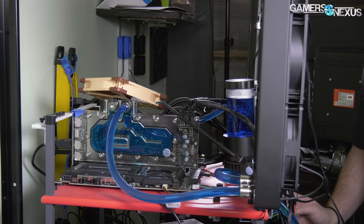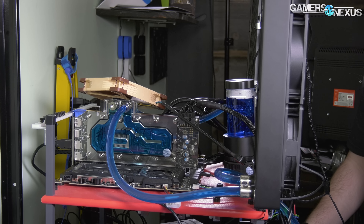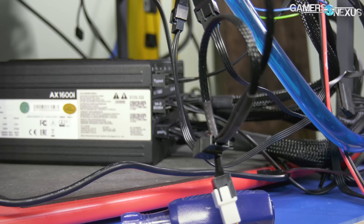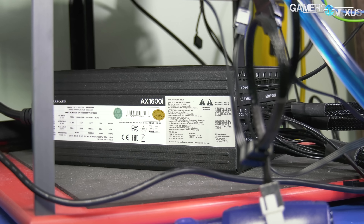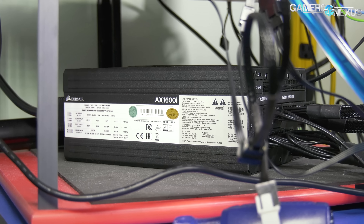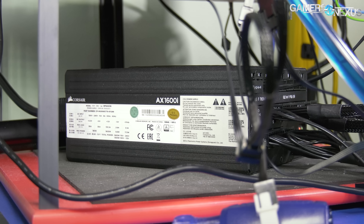I'll go through those settings later. For the power supply — also important — we had a Corsair AX1600i, which is one of the best power supplies you can get right now. However, before the stream even started, we tripped the circuit breaker.